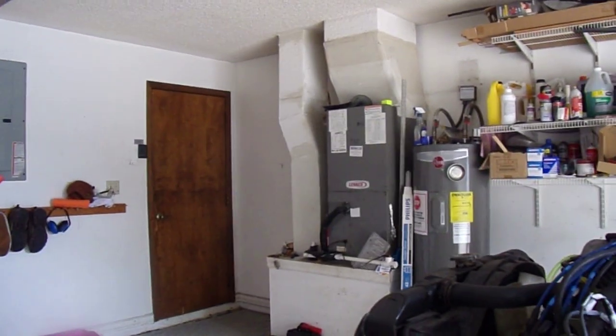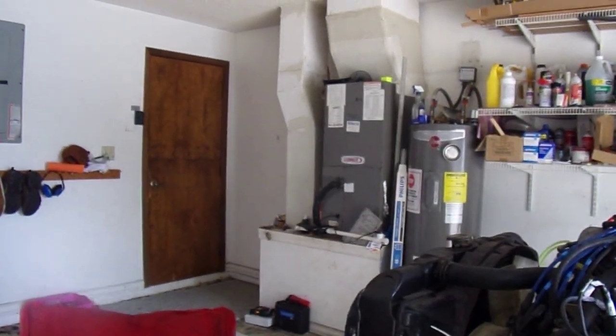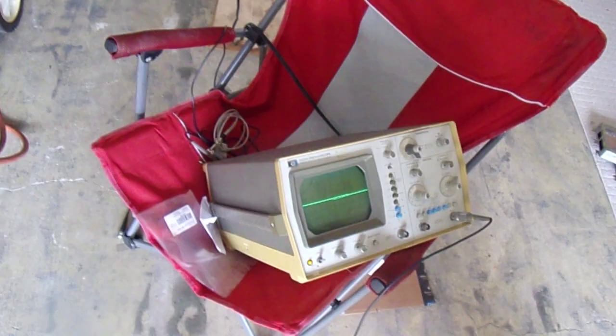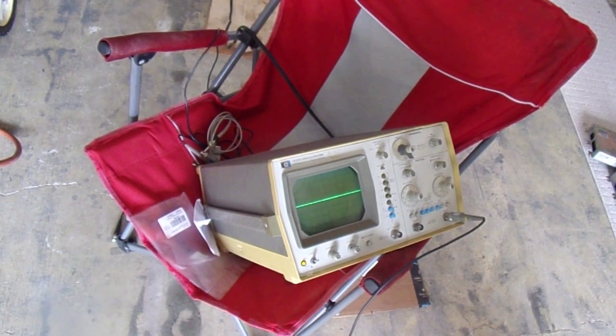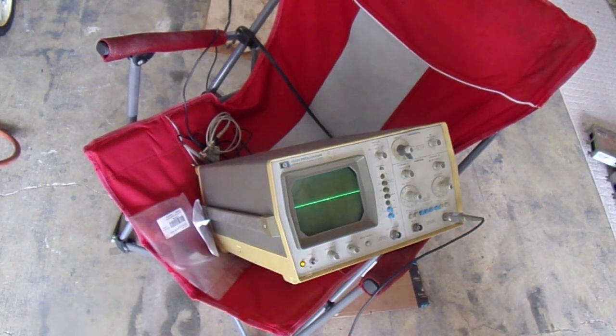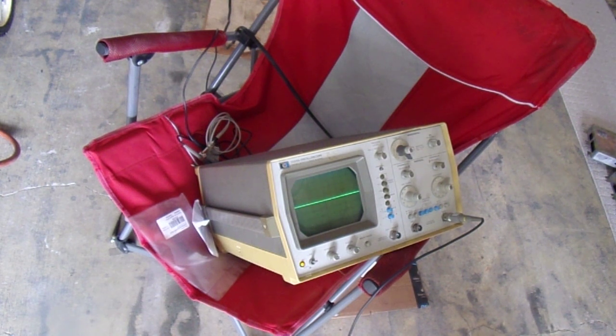Let's look at the setup. There's the scope. I've got it plugged into the idle air control. We'll set the time base and voltage scale after I get it cranked up.